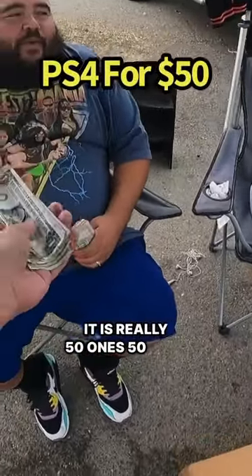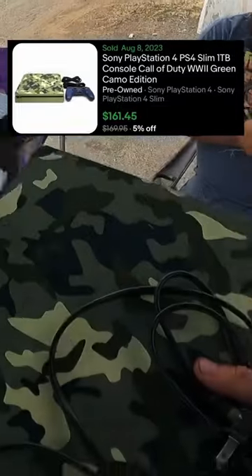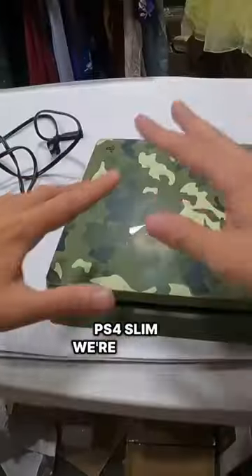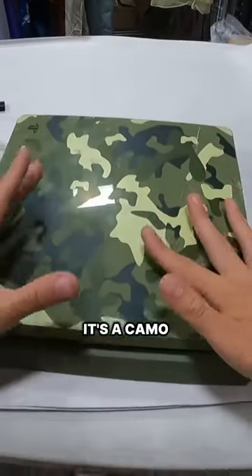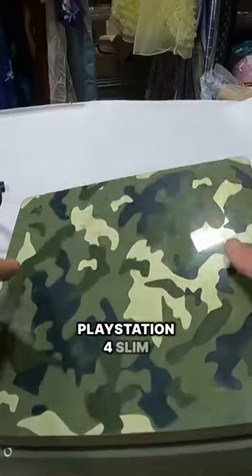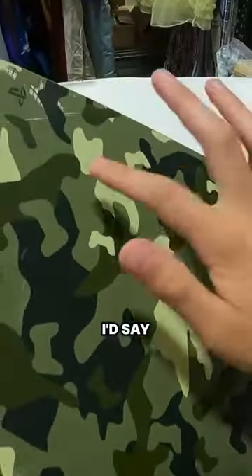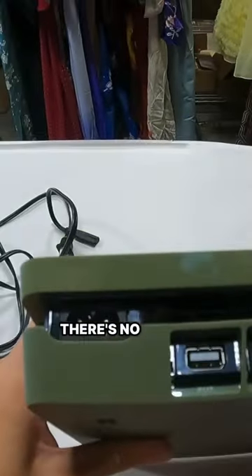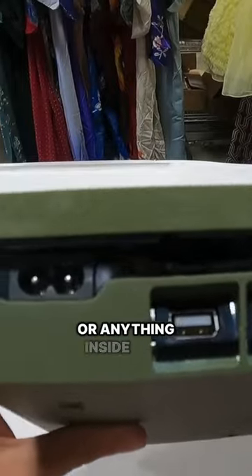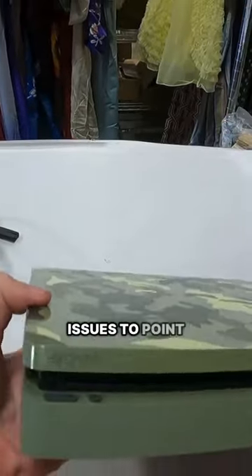We're back at the warehouse and let's test this PlayStation 4 Slim — it's a camo version, so it's actually a special edition and should sell for a bit more. It's in pretty solid condition; there are a few dirt marks on here, but the back of it has no issues with dirt or anything inside. It looks pretty flawless back here, no real key issues to point out.